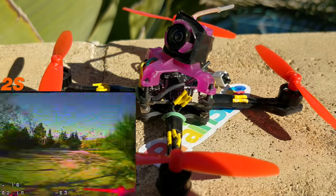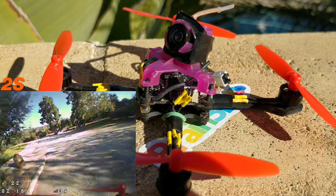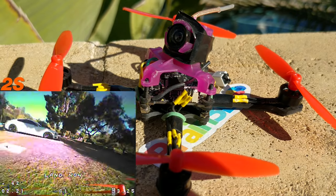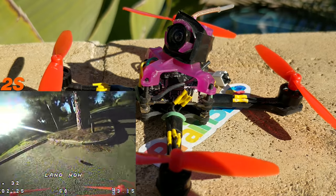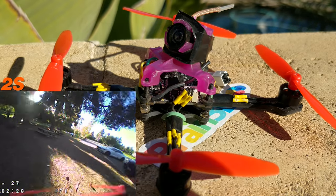I do prefer 1S on this thing because 2S is just wild — it's just way too fast. You really don't need 2S on something like this that weighs so little and has such awesome performance even on 1S.